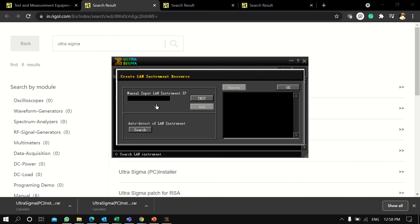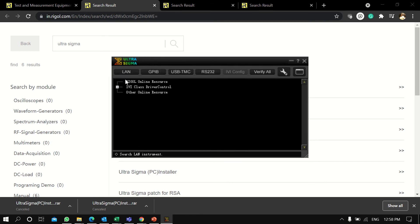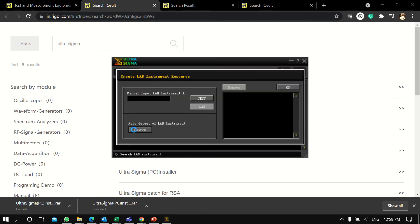You can click on 'Manual Input LAN Instrument' if you have a fixed IP or want to connect using a normal IP. Right now none of the instruments are connected, so nothing shows here. Now I'm connecting the Rigol DS1054 and clicking Search.